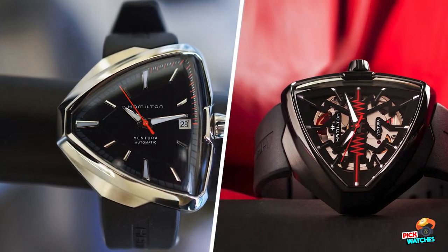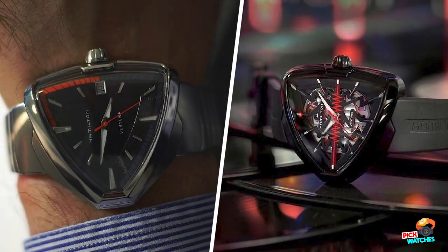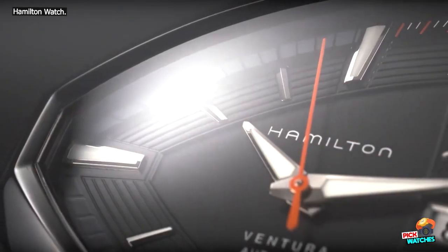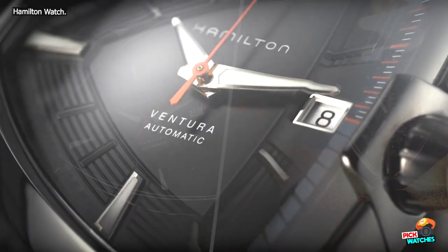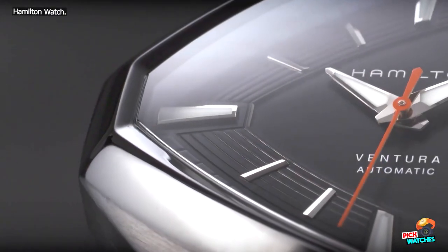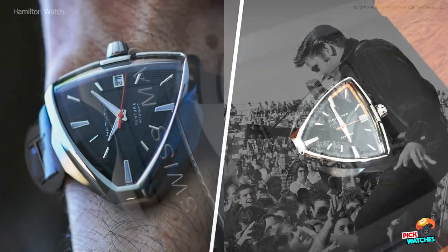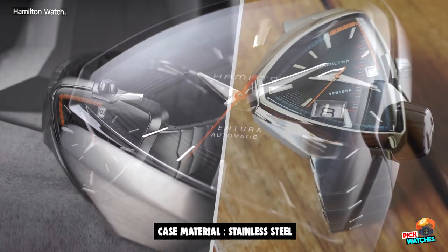Another question you might have about the Hamilton Ventura Alvisite Skeleton Auto is how usable it actually is as a watch. Sometimes when you have an oddly shaped case, indices end up in odd places. Here, they've made the hour hand as long as it can be, so it pretty clearly points to where it needs to be. The other potential problem spot is with the open-work dial and skeletonized movement, which in many cases puts a lot of visual noise in front of your eyes, making it difficult to pick out the hands. Here, because the hands are fairly wide at the pinion and filled with crisp white luminous paint, they are pretty easy to pick out. I wouldn't mind if the bits of the movement visible on the dial side had a darker finish, but Hamilton did a solid job balancing legibility and showing off the movement.